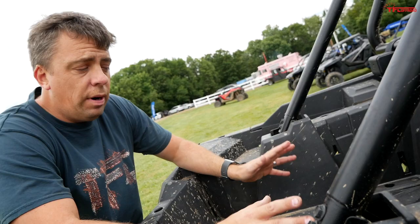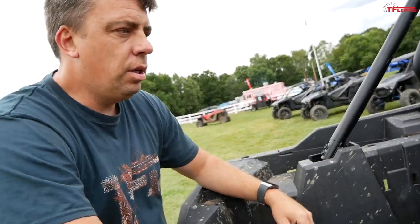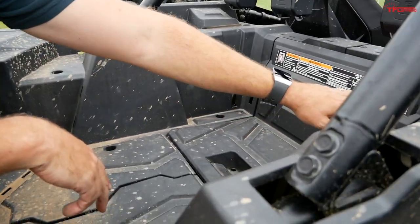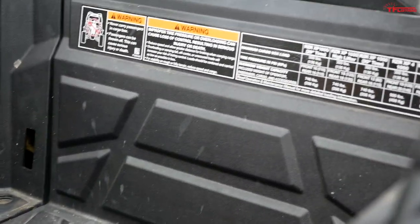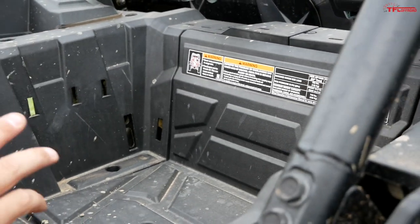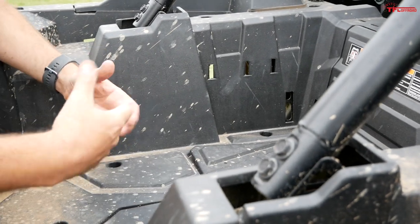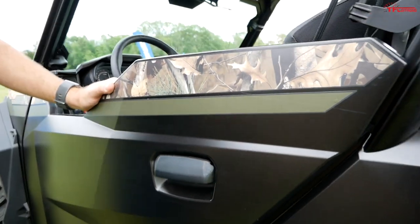Here's the rear cargo compartment on a Razor — it's smaller, there is no tilt bed function, and you can put up to about 300 pounds in the back. In the General, you can put up to 600 pounds — that's twice as much payload — so you can do actual work with it.